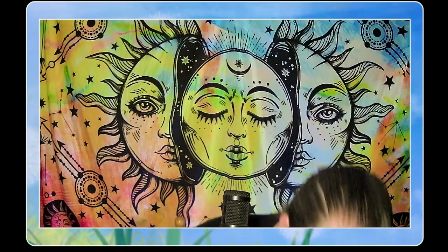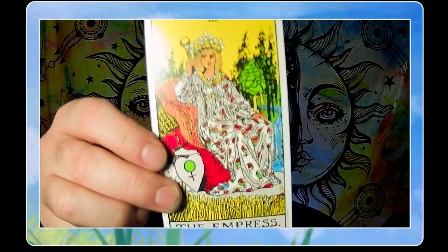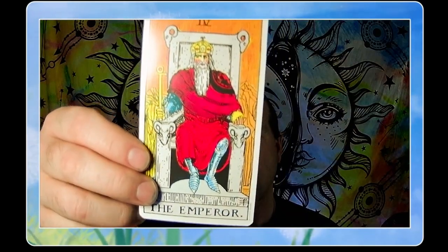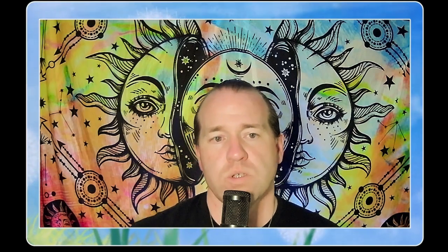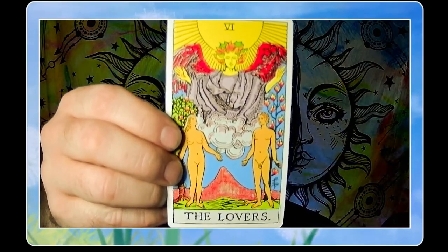We have our High Priestess card sitting between the pillars of justice and discipline. The Empress card shows that the goddess is alive and well. We have the Emperor, which is the indicator of the divine masculine. The Hierophant represents a religious leader or high priest. The Lovers card is interesting — it's a basic concept but shows the attraction; it's not over-sensualized but gives you the idea of what the card's intention is.